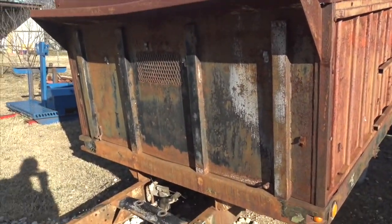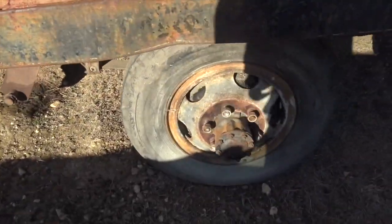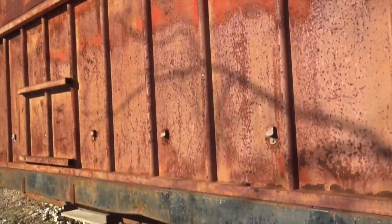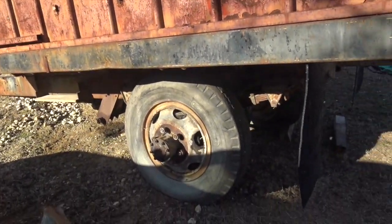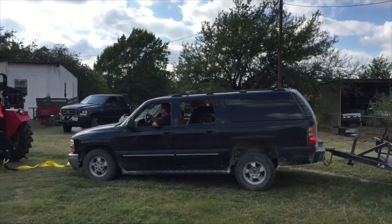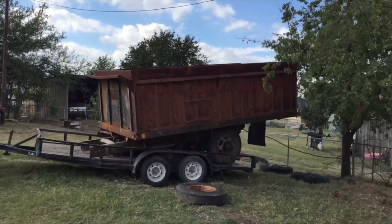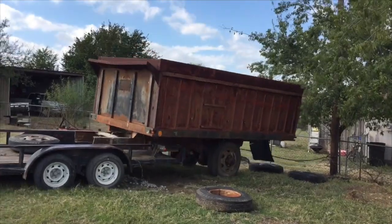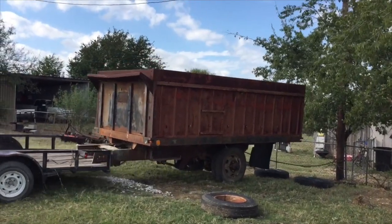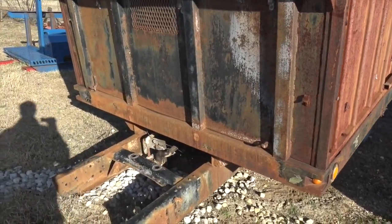This is the next major project here on the channel. This is, I believe, about a 1970s or 1980s — you can see it still has the old school 9x20 split rims — back half of a dump truck. I got this very, very cheap, got it delivered here in the sketchiest way humanly possible. Now what we're going to do with this is turn it into a very low budget dump trailer.